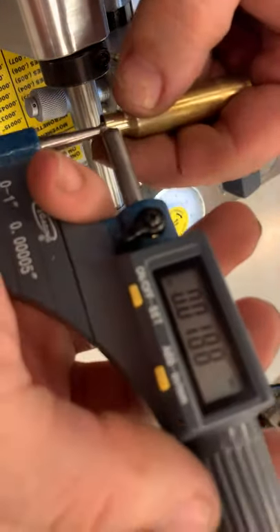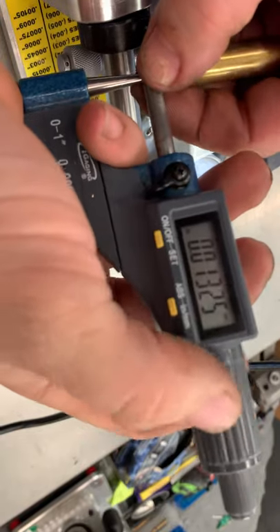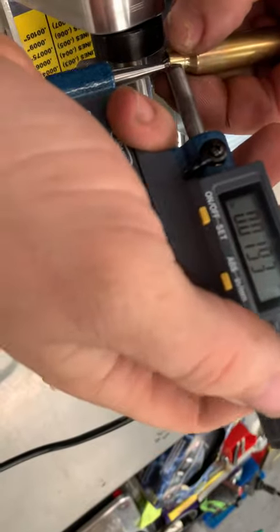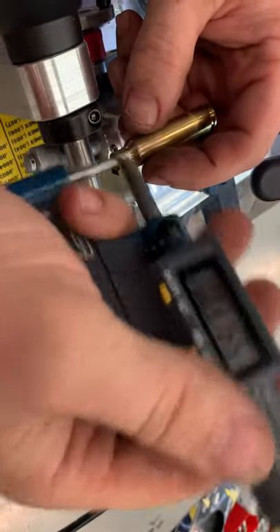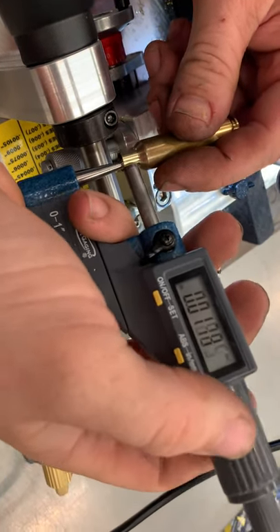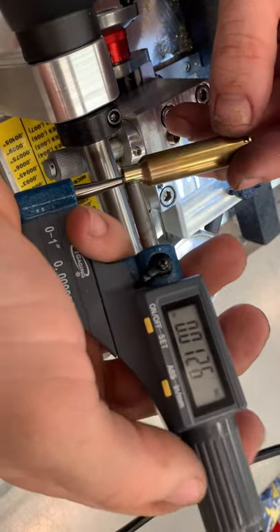Make sure you get all the chips out when you measure too. You can take the same piece of brass and I get customers telling me they see three tenths of variation around it. I tell them: mark on the outside of the case six spots, measure it three times, and most of the time they can't repeat the measurements. The reason is we're talking tenths of a thousandth here — if you get anything in there, you need to get all the clearance out.